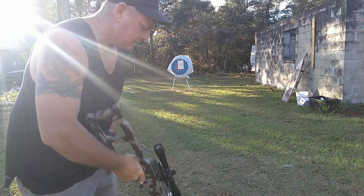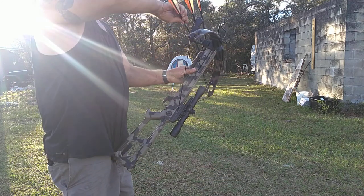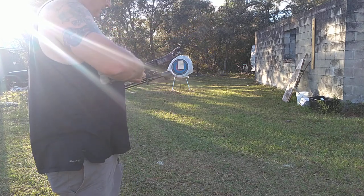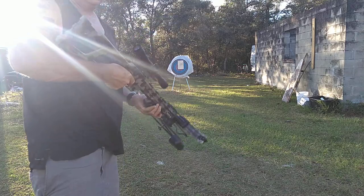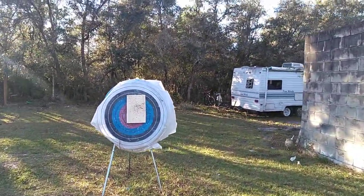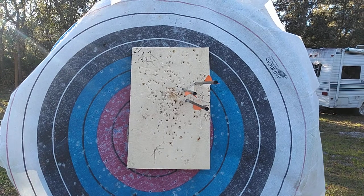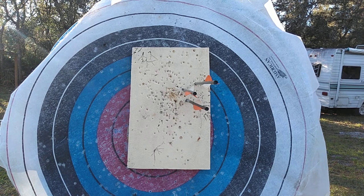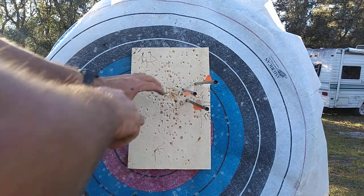Looking at the target — we're off to the right. So look at that group. I was aiming here, hit all three of my shots there. Still being a dead deer or hog — a lung is that big around.